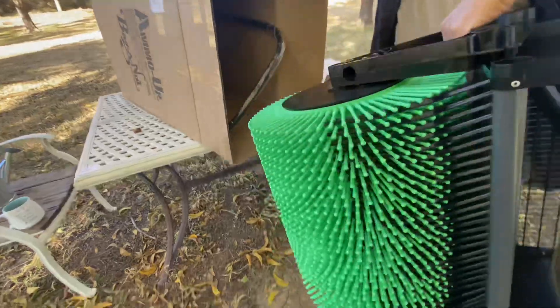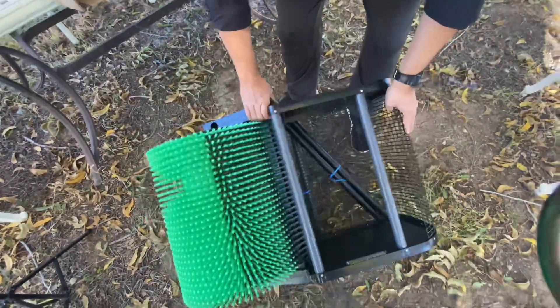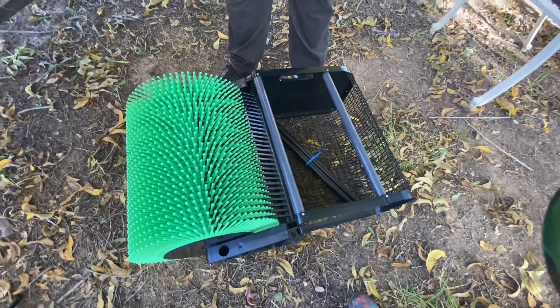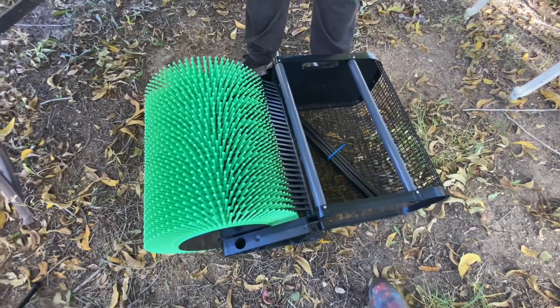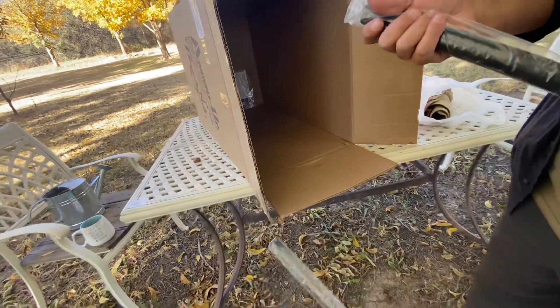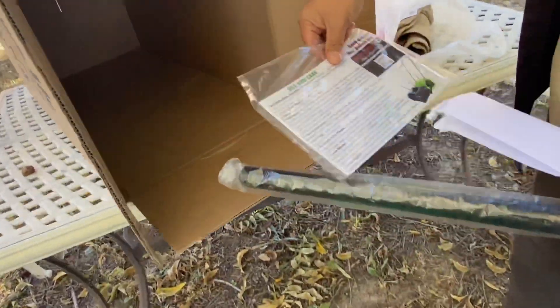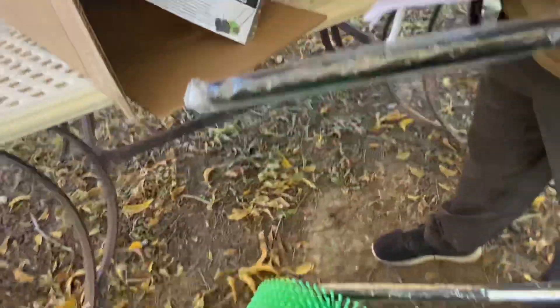So this is the 18-inch. They do have a 12-inch, which is a little smaller, and even smaller handheld ones for picking up smaller areas or if you only have one or two trees and don't want to spend a lot of money. Here's a handle and it looks like the instructions are in the back. Use and care — we'll check it out.